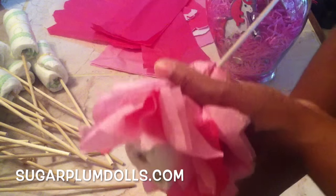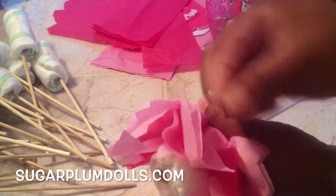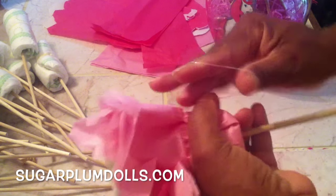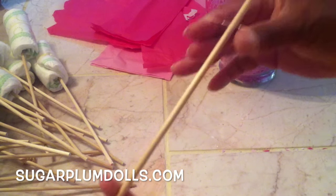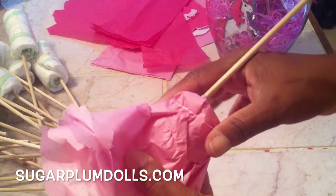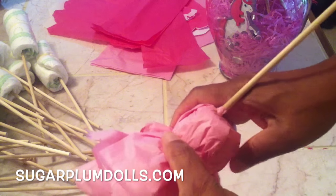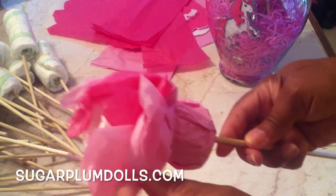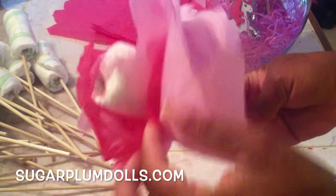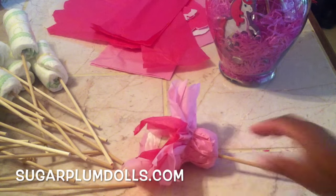So cute! Then take one of your clear rubber bands, open it up a little bit, and run it down the length of the wooden dowel. This helps keep the tissue paper from coming apart. Then just fluff it out — that's all there is to it.